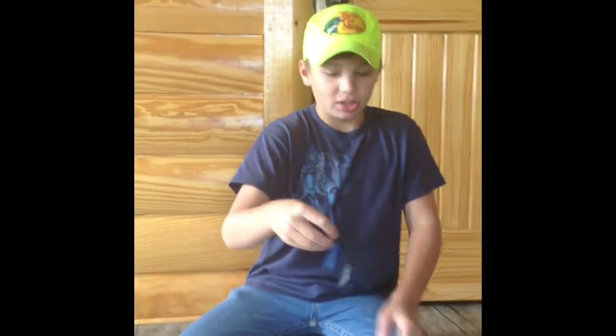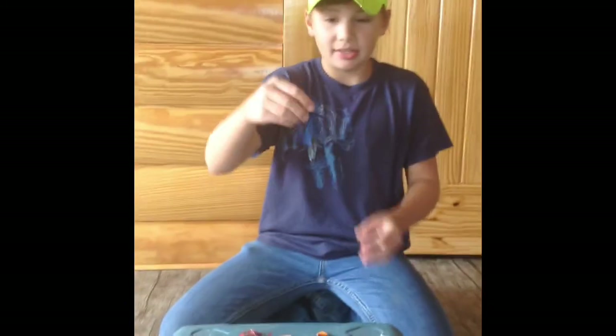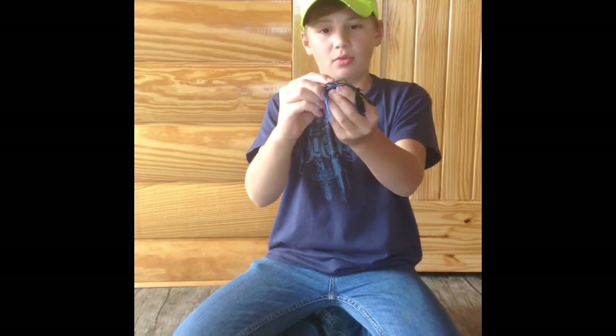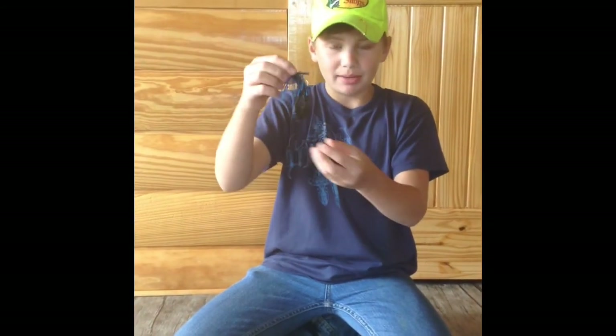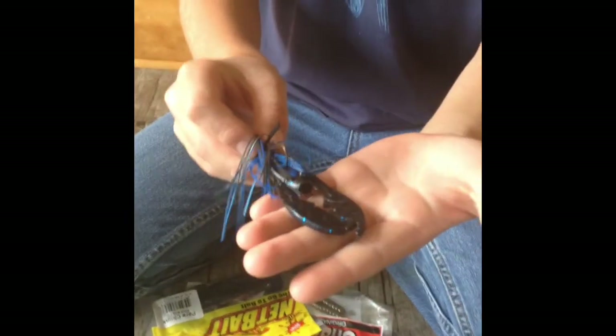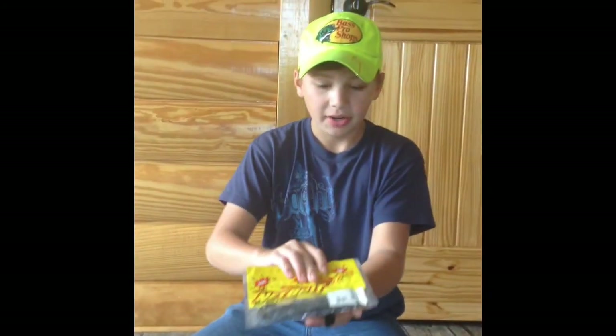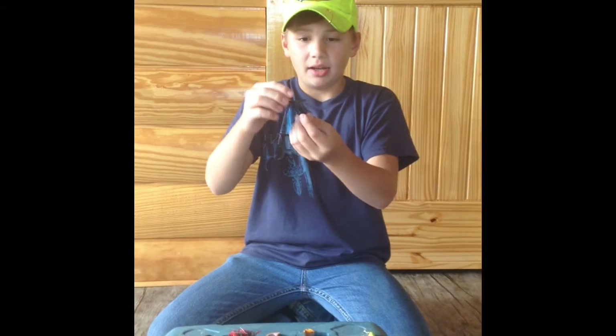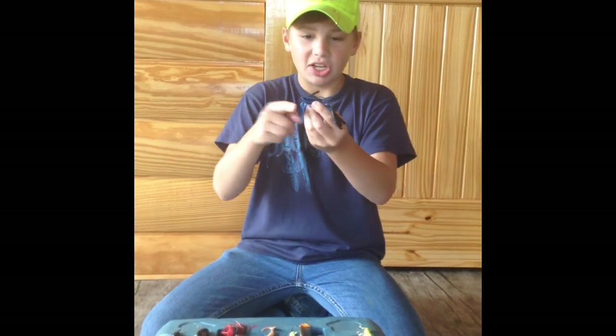Second, and actually probably one of my favorites — you might laugh — is a finesse jig. It has a white weed guard, and it's black and blue with a little shine on it. I pair it with a Net Bait trailer, which you can buy at Bass Pro. It's actually only half a crawfish body, which saves you money, but it works great.